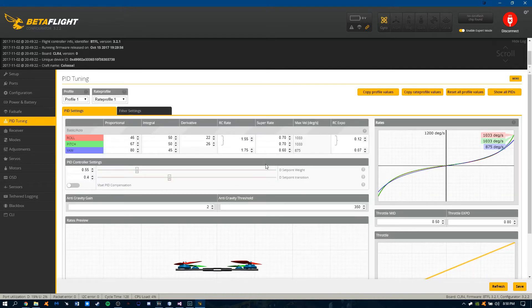So these are my PIDs and rates. I just recently got the M9 gimbals for my Taranis, so I bumped up the expo on these just to get used to it, but I'll bump them back down to my usual 0.5.